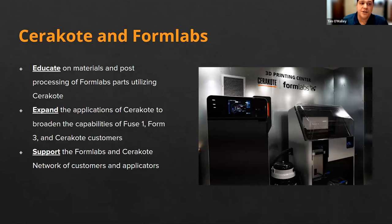In our continued partnership with Formlabs, we are really here to educate you as much as we can on the combination and usage of their materials and our coatings. We're going to continue to expand the capabilities of the Fuse printer and the Form 3 printers and the customer base looking to utilize the combination of our materials and coatings, and we're here to support customers along the way.